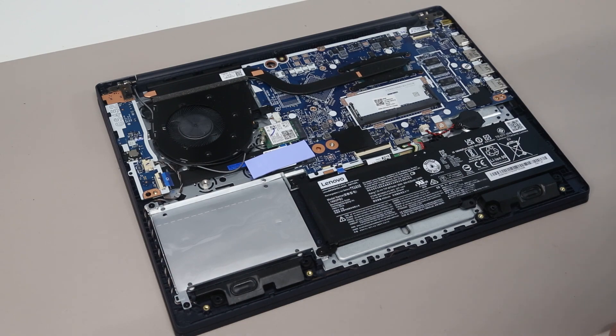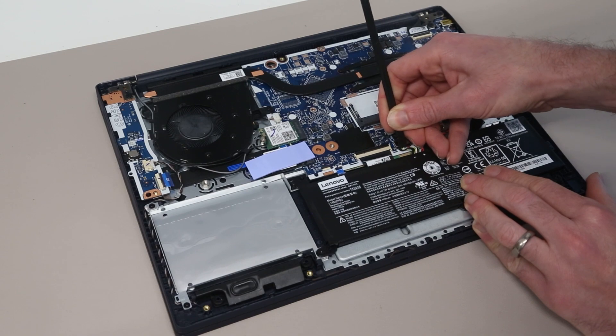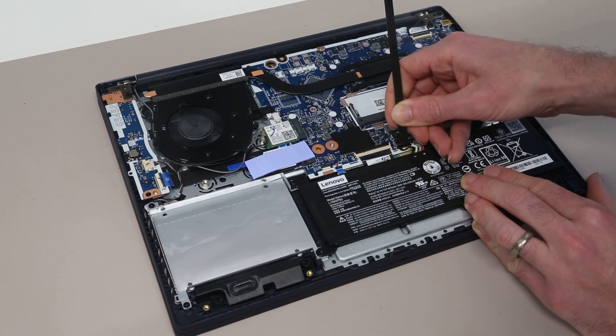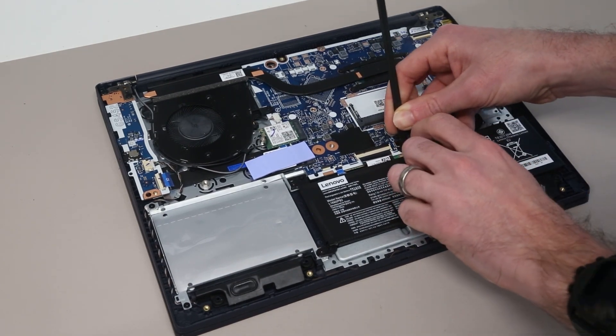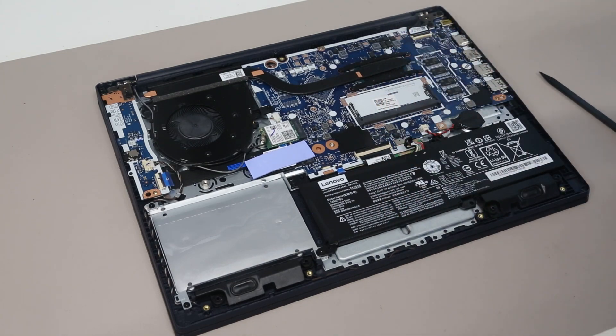Our first step is going to be to disconnect the battery. If we take our pry tool, there's a little tab on the connector, and by gently pushing on that we can slide it out of place.